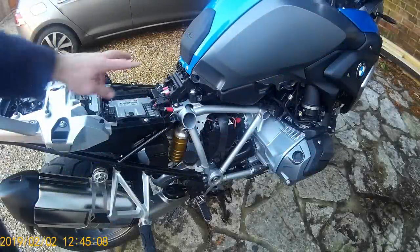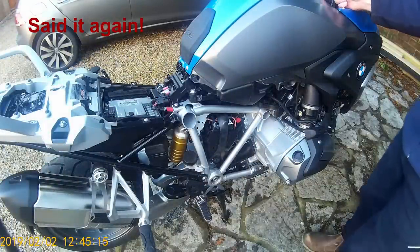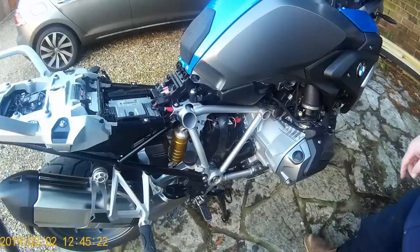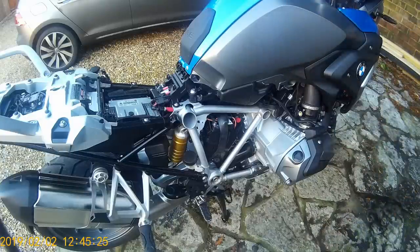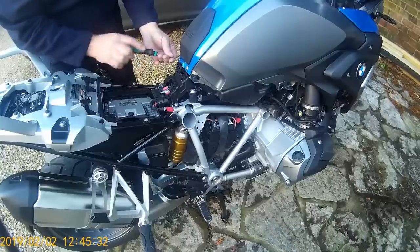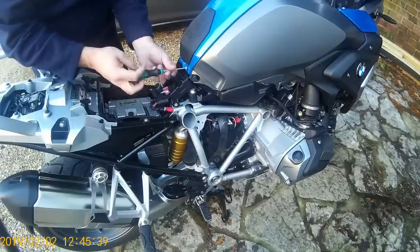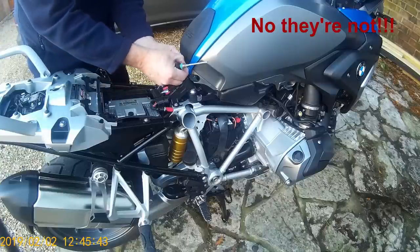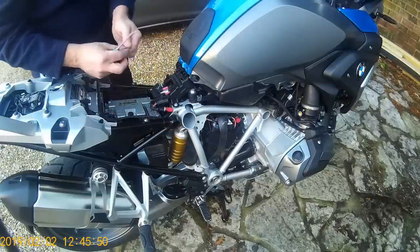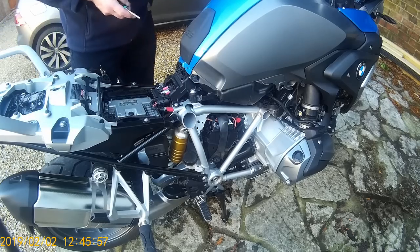Now you can see the two tank screws here — Torx 25 — and two screws at the front of the tank and one in the centre. The centre one is slightly larger, probably a Torx 30 or Torx 35. Removing the front ones: note that while they're Torx 25, they are collarless and shorter than the ones in the fairing — which is exactly why we try to keep all screws in place or clearly labelled.